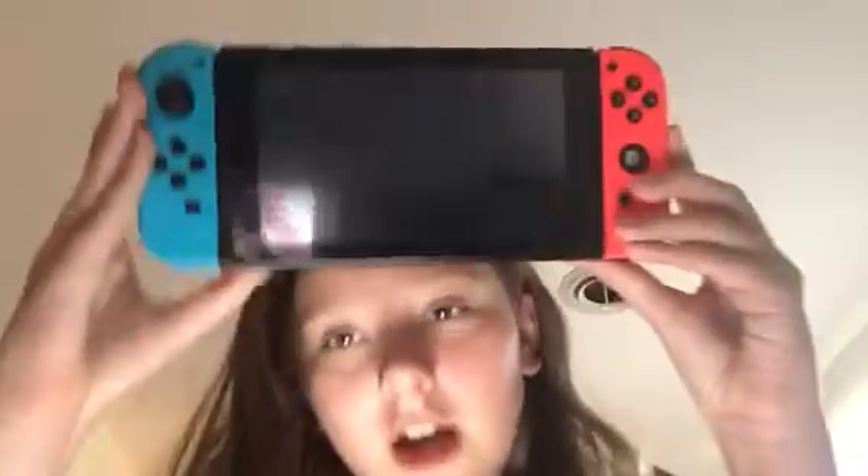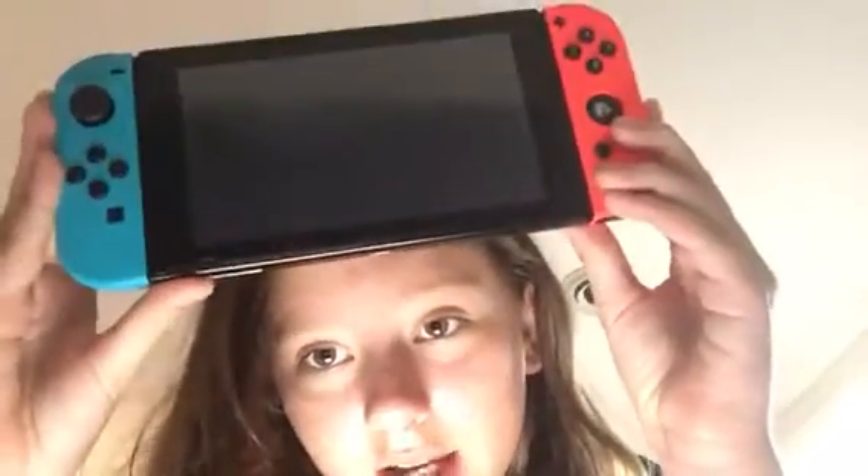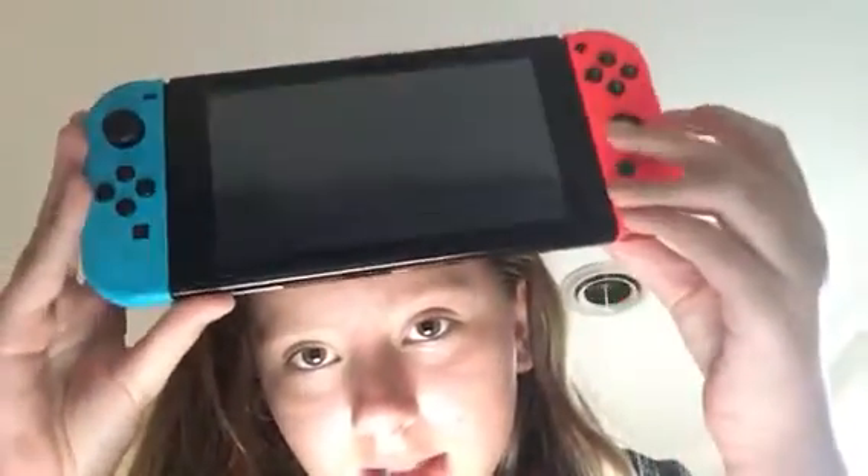One joy-con works fine but the other is broken. For Splatoon I need to play with motion controls, and I don't play with motion controls — I don't like them, they're difficult, I just don't play with them.